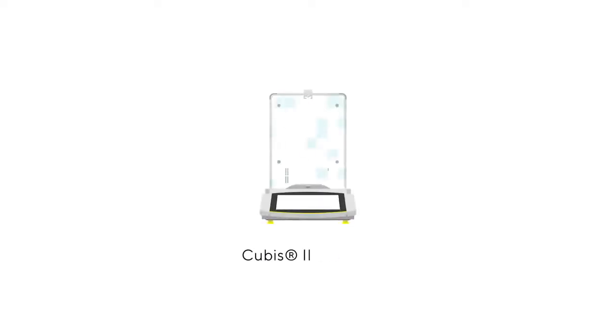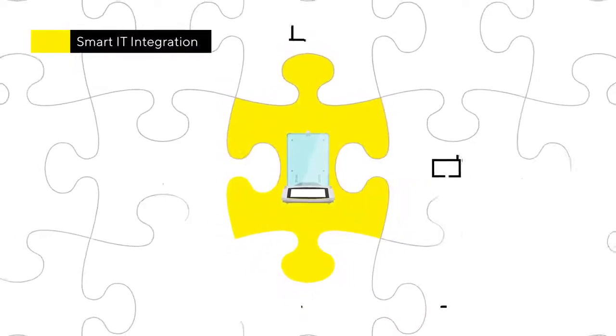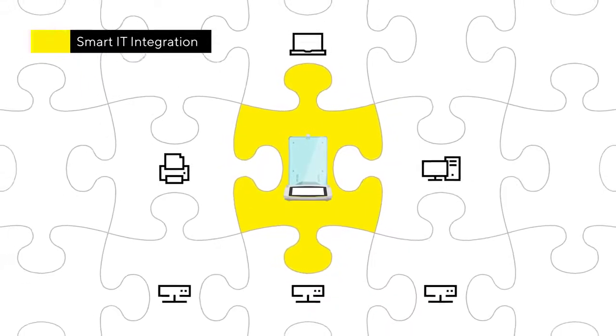With Qubis2, Sartorius offers a premium laboratory balance portfolio that can be smartly integrated into today's laboratory landscape and meet the connectivity requirements of tomorrow.